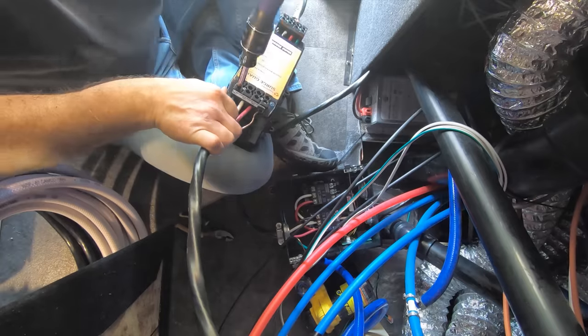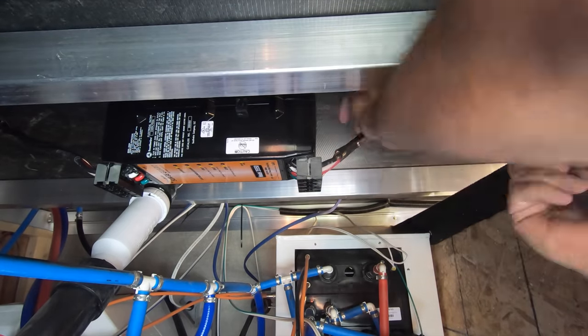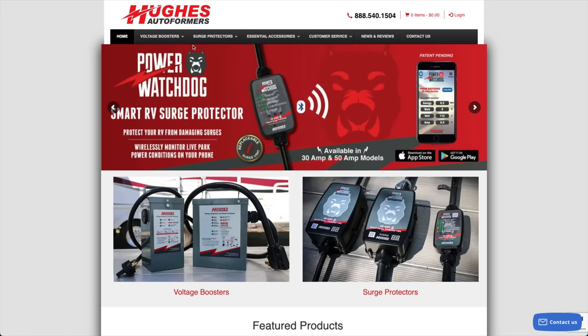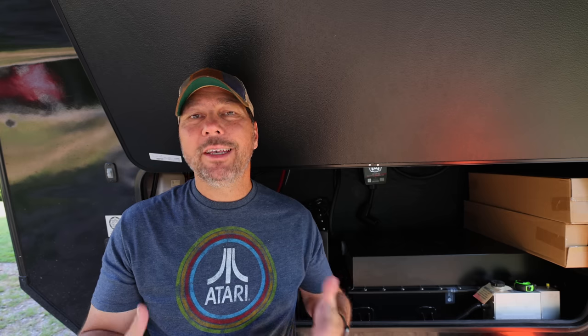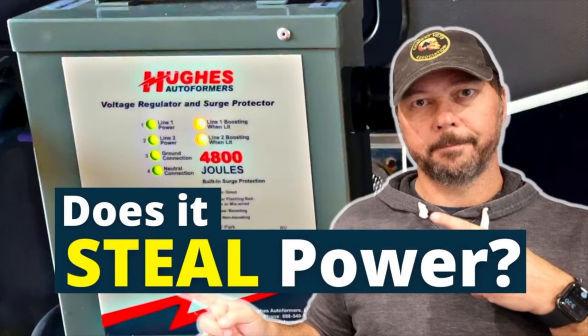If you've followed us for a while, you might remember that in our last RV we hardwired in a Southwire SurgeGuard device right above our automatic transfer switch, or ATS, in the basement. This time around, because we like to try out different products and share different things with you guys, we are trying their direct competition, which is Hughes. There's nothing wrong with our SurgeGuard — we just like to try out different products. You might also remember we tried out the Hughes Autoformer last year, did a full round of tests, and had a whole 'does it steal power' video.